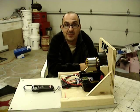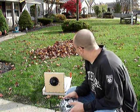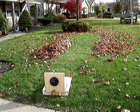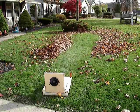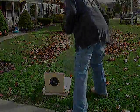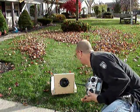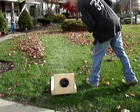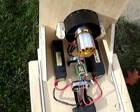So this is part three of who knows how many parts on this build. This is how we do leaf removal in Ohio — leaf removal the easy way.